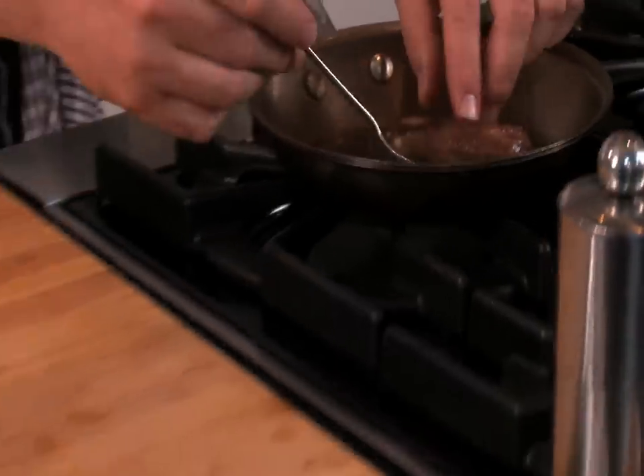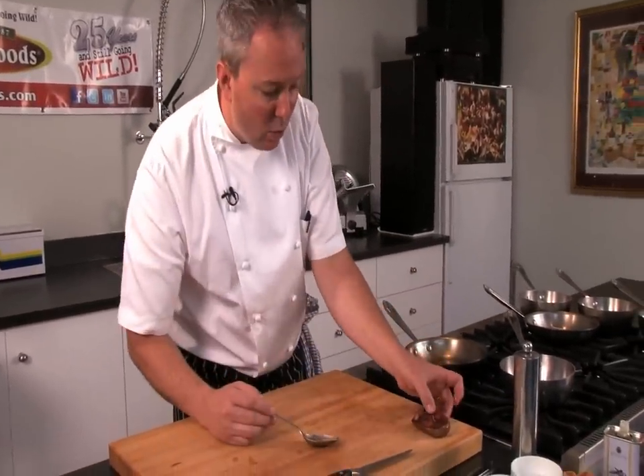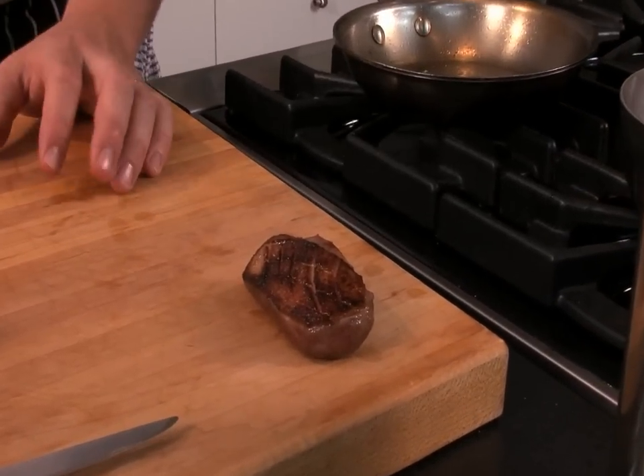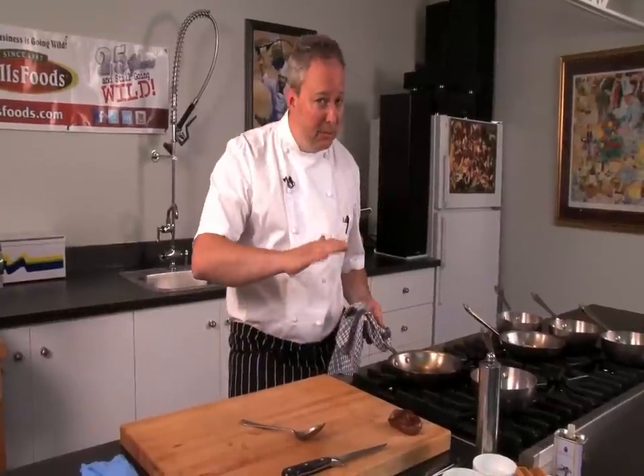We've had it rolling around in the pan for a good six to eight minutes. We're going to let it rest for another six to eight minutes — it's about half a degree less than I want it cooked. Ideally we're serving it a solid medium to medium-rare: no bubble gum, no really raw, just a rested true medium-rare.